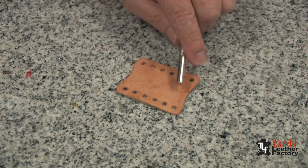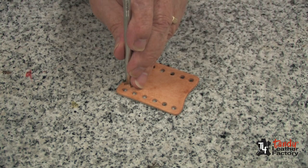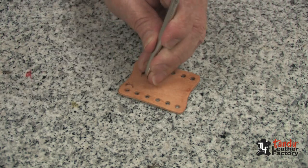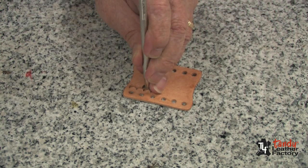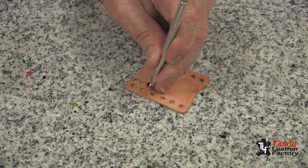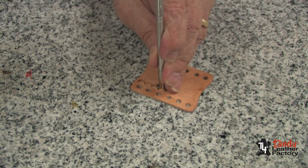My leather is beginning to return to its natural color, so now is a good time to do my tooling. I'll start with a camouflage tool, and I'll just stamp a border along the row of holes, as you can see.